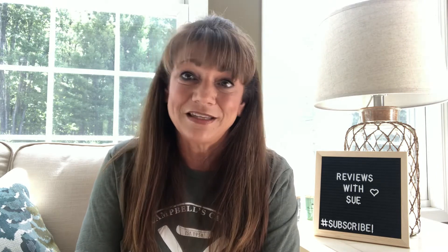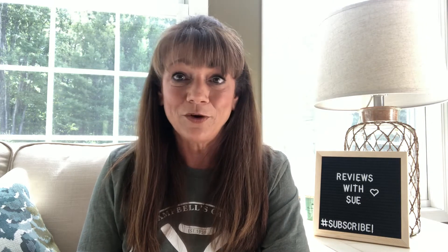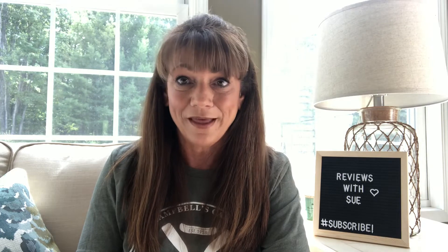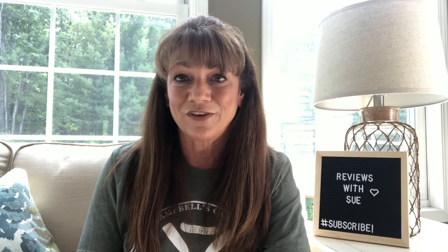If you like my video, please hit the like button below, and also down there is a subscribe button. I'd really appreciate it if you'd subscribe — I'm trying to build my channel. Next to the subscribe button is a little bell; if you ring the bell, then anytime I upload a new video you will get a notification for that.